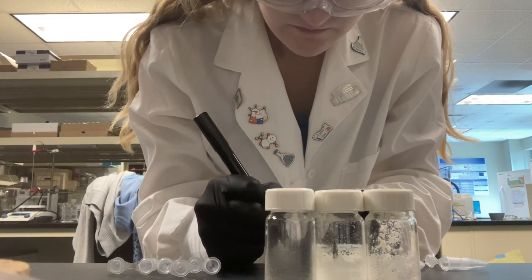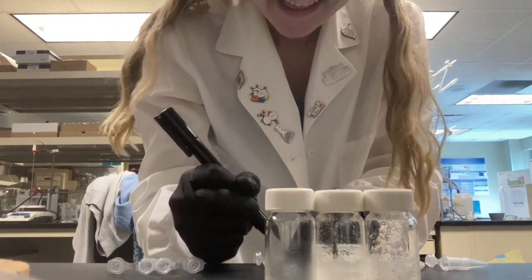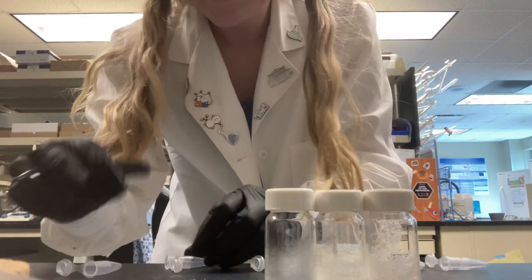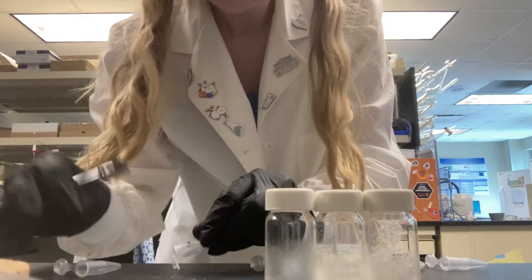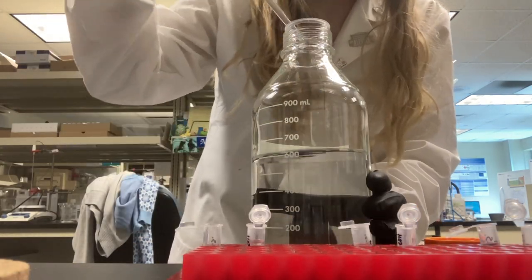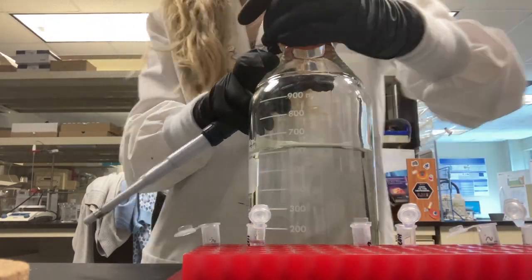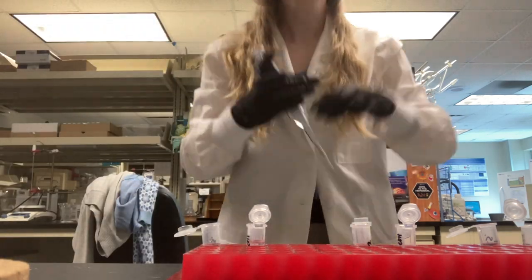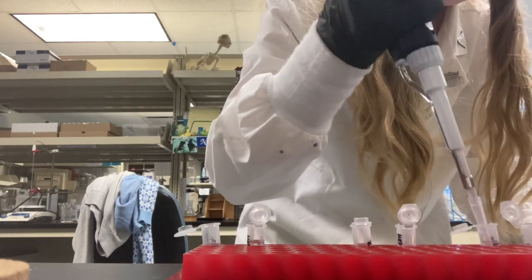Here I'm just labeling some Eppendorf tubes to put my compounds in to run a mass spec sample of each of them. Jenny in the background was displaying an interesting outfit because she forgot pants today. Here I am putting in some formic acid solution to be read by the mass spec. I use the same pipette tip — because each of the Eppendorf tubes did not have any sample in it, it's okay to do that, in case you were wondering if that's not good lab behavior.